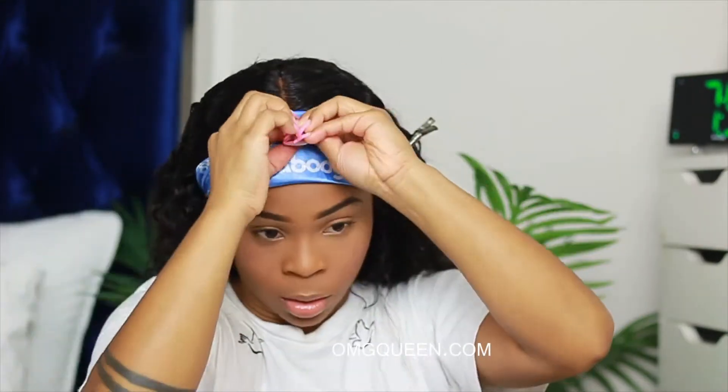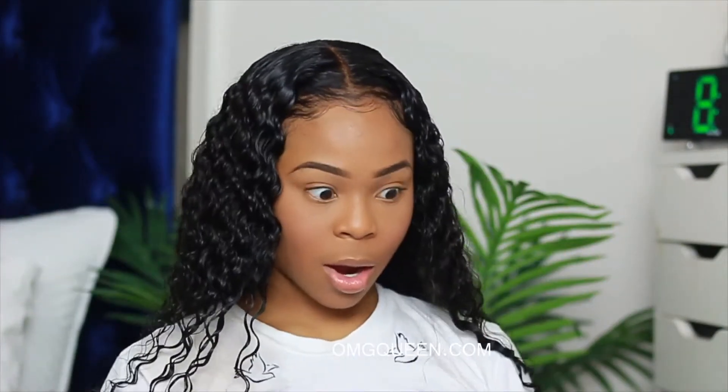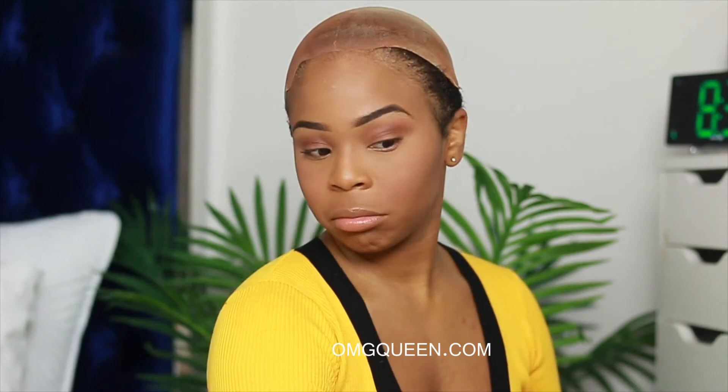This is my end result, and I want to show you guys how it looks when I take it off — that's important. The best part about it being glueless is you can literally have it on your head one second and then boom, it's off the next. That's what I love about glueless.